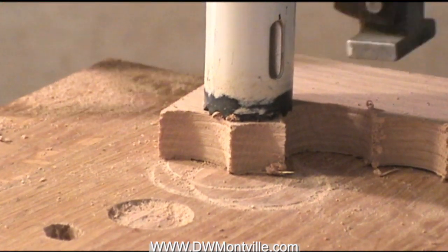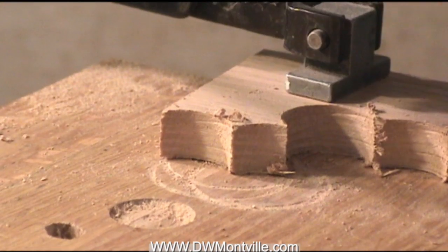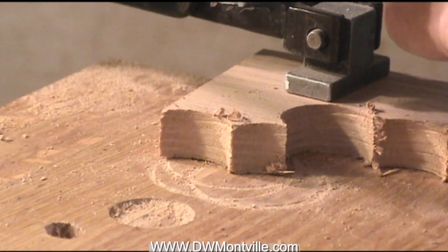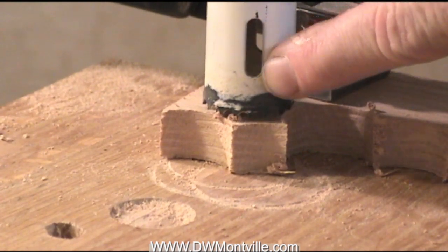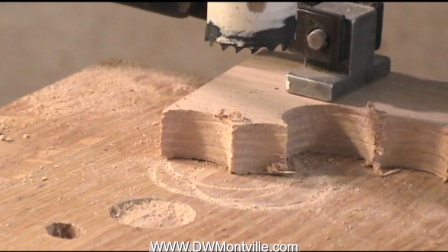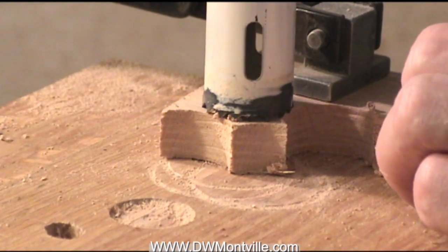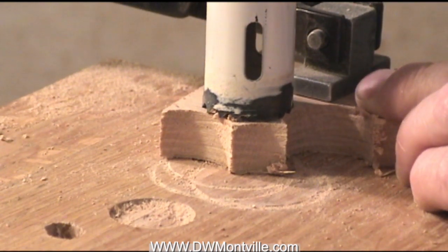Another point to keep in mind is that you never run a hole saw like this on a drill press without clamping the stock. What I've done with this hole saw to make this process work is I've taken the center drill out — you can see through that hole, there's nothing coming down here. So if you try to push this down into the wood without it being clamped, just holding it by hand, you're probably going to lose that battle.